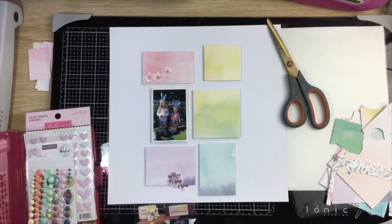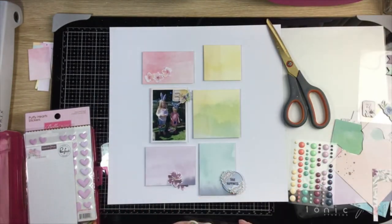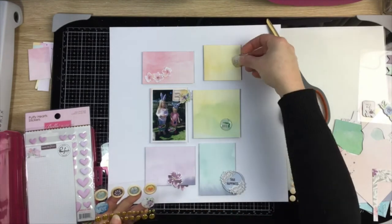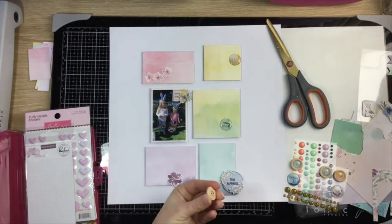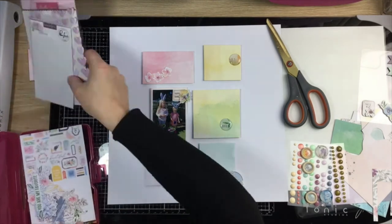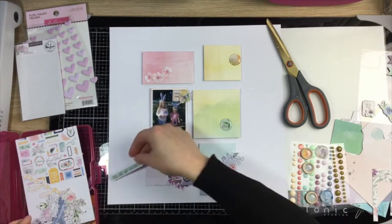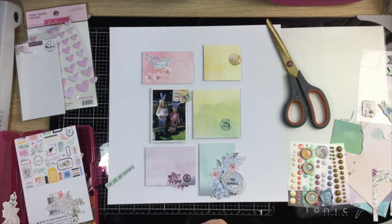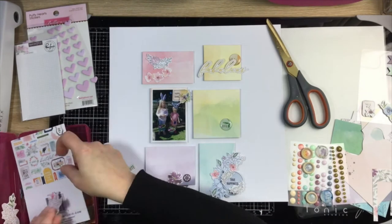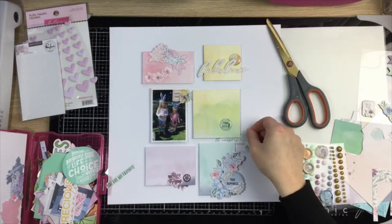I'm going through the die cuts and embellishments from this month's kit. I pulled off the peachy colored layered sticker — it's got 'happy dance' on it with a little flower, which I thought was perfect. I go through the little mixed embellishments and pull off a couple of epoxy stickers, and there was a button with an epoxy sticker on it that I liked, so I just popped that sticker off the wood button. Some pieces are die cuts and some are fussy cut from the cut apart sheet that came in the kit.